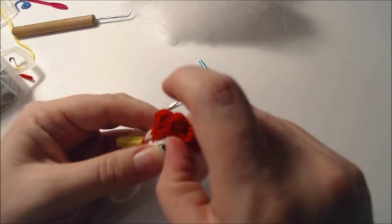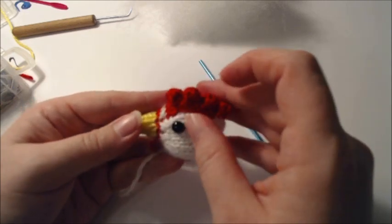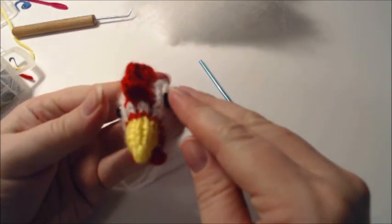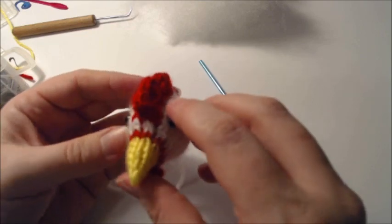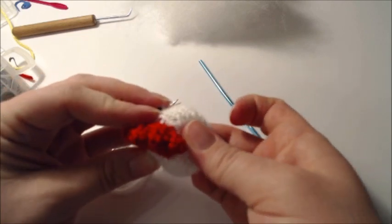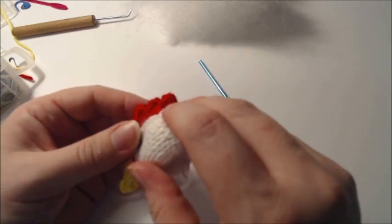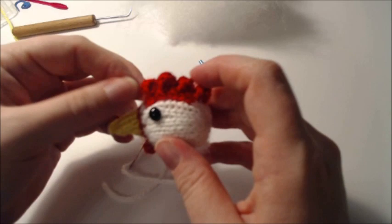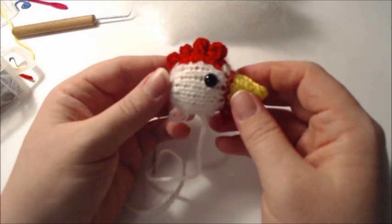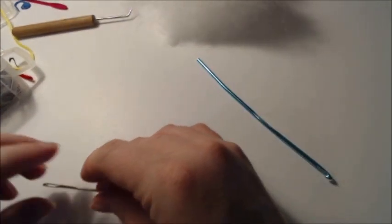You can cinch the eyes if you like, but with the chicken I don't think it requires that. There is your chicken head. What's next is the body.